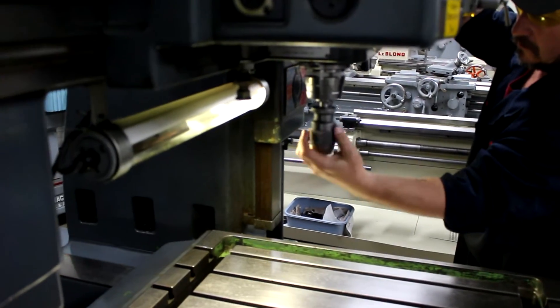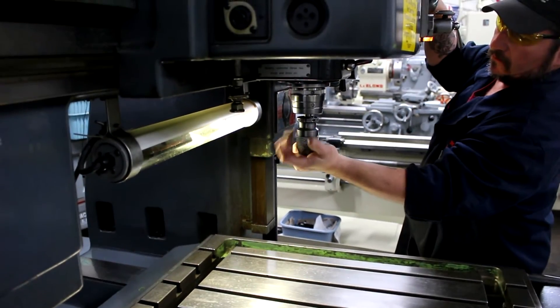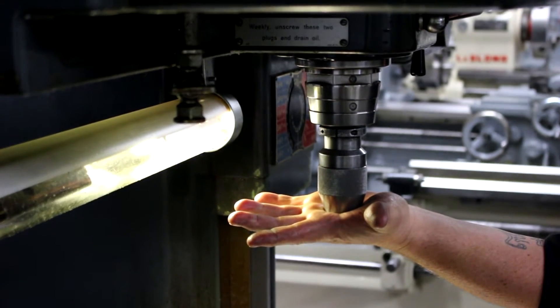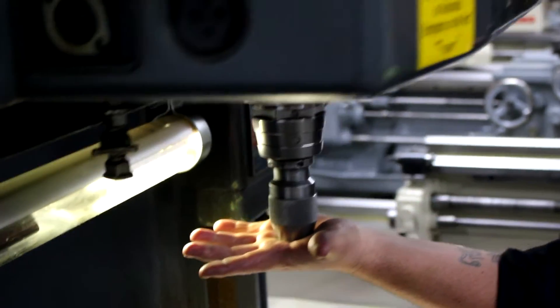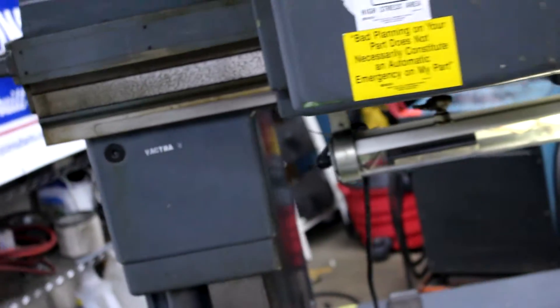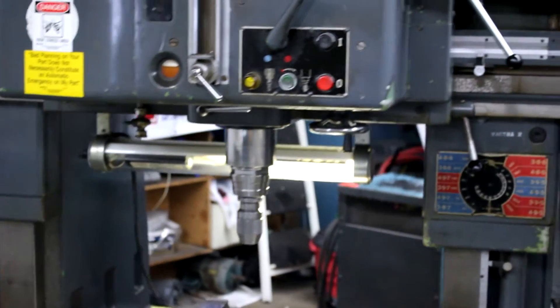Frankie's showing us the power drawbar situation where the spindle is going to pop in and out. It's equipped with the power drawbar and a ton of tooling. Your spindle travel is about seven and seven-eighths inches coming up and down off the lever.